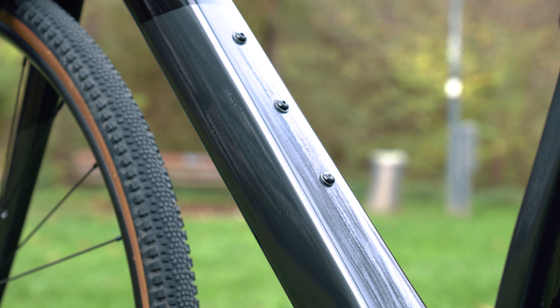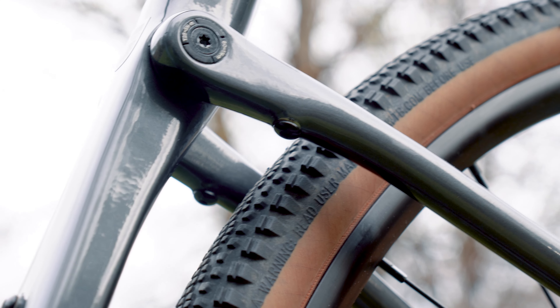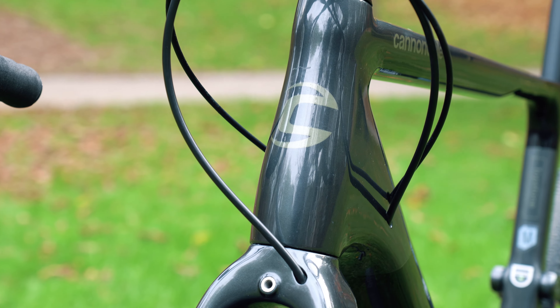The Topstone is loaded with mounting options which can be found on the top tube, seat tube, down tube, on the forks and on the seat stays. This makes the Topstone a reliable backpacking partner as well as the perfect winter commuter with fender compatibility. The Topstone does feature internal cable routing which provides a cleaner look. However, it would have been nice to see understem cable routing found on bikes such as the Rose Backroad.